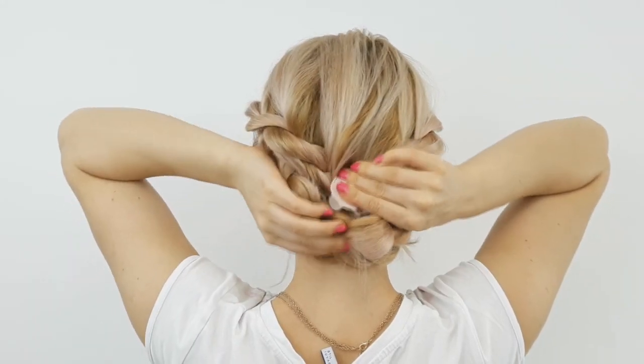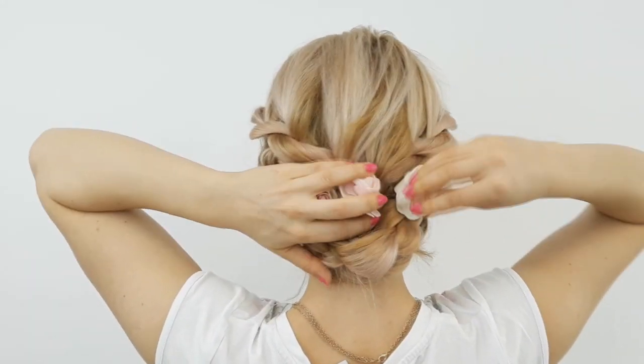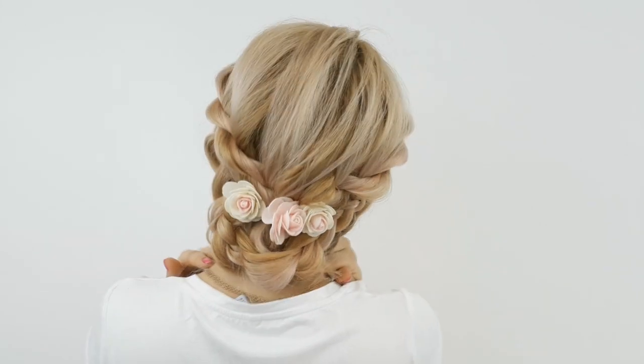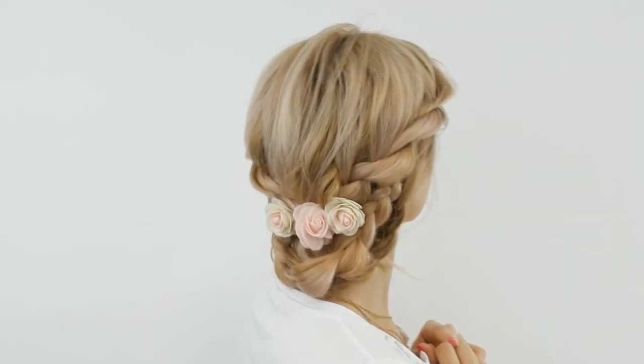Tell me in the comments down below what you think about this braid. If you are new, please don't forget to subscribe and hit that bell notification button to be notified three times a week when I post a new hair tutorial. Love you guys so much! Mwah! Bye!